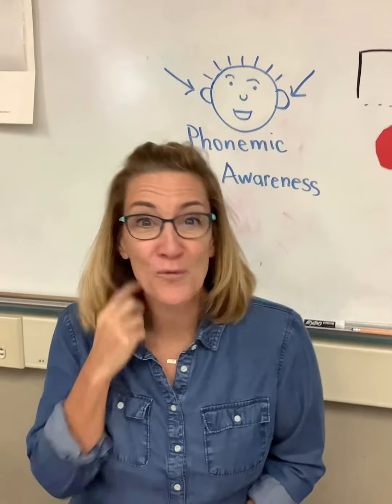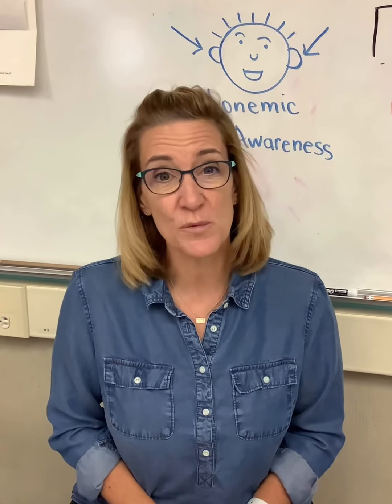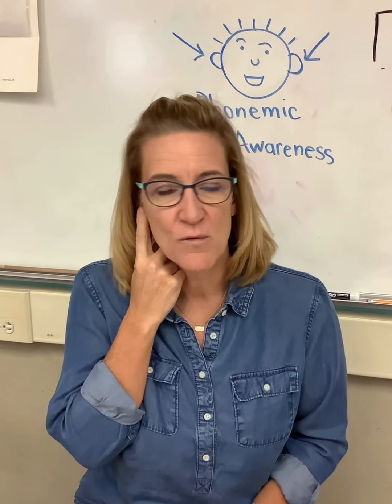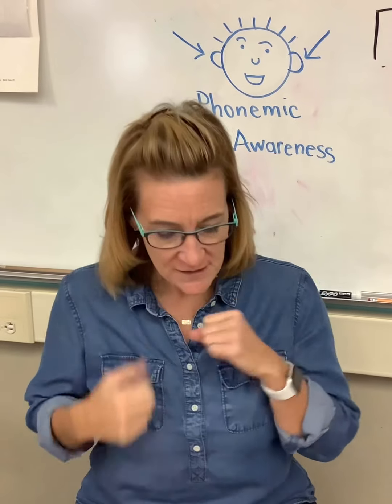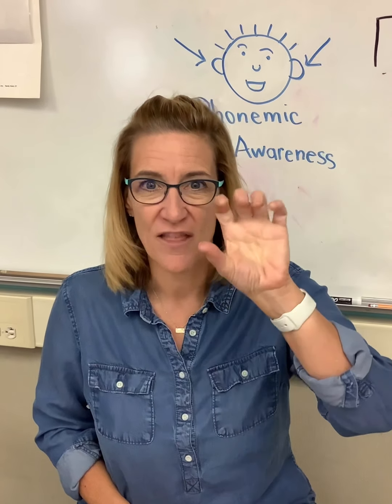All right, so for rhyming today we're going to do something a little different. We've been reading and making a lot of rhyming words in our word families. So we're going to do that, but we're just going to do it with the sounds — we're not going to write them, we're not going to read them. We're just going to listen and see if we can make some rhyming words. I want you to grab with your hand the rhyme. The rhyme today is going to be the 'at' family. Everybody say 'at.'